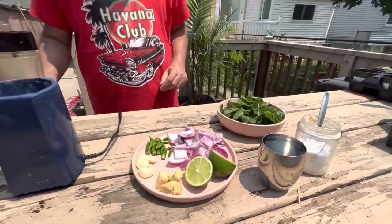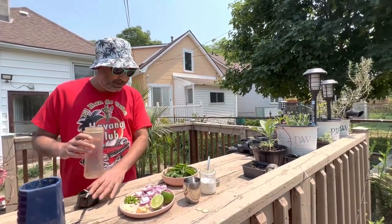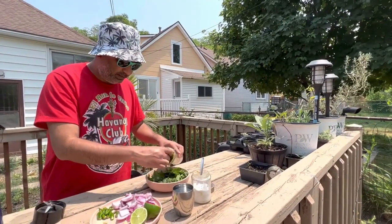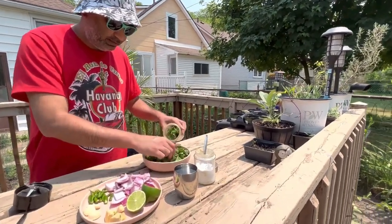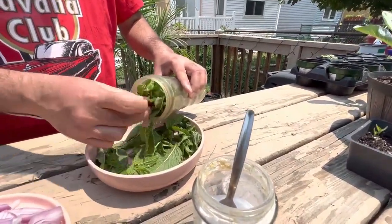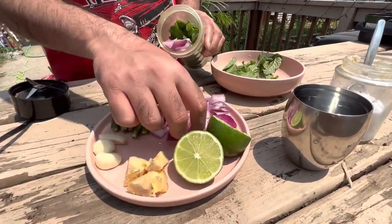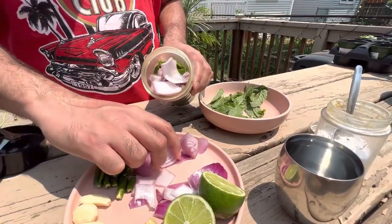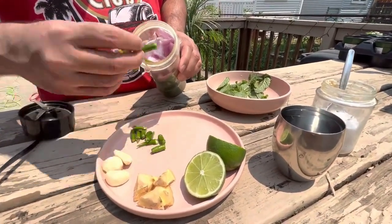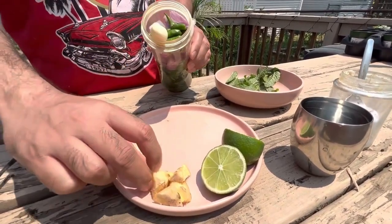So let's get started with the process. I've got the blender here and I'll add the fresh leaves of mint, then the red onion, now the green chilies, and here comes the garlic.